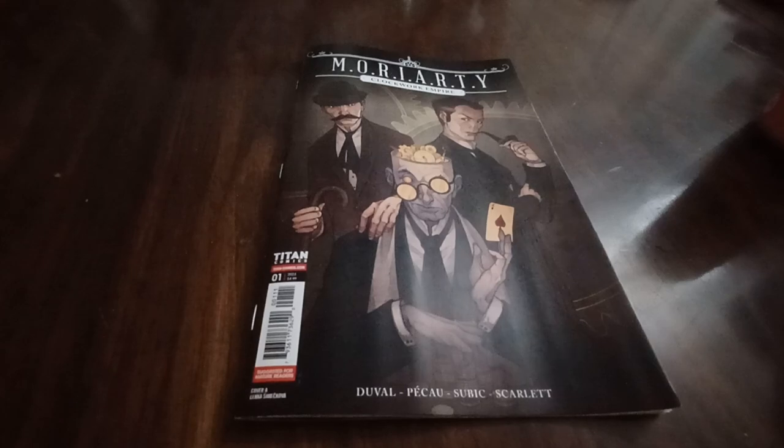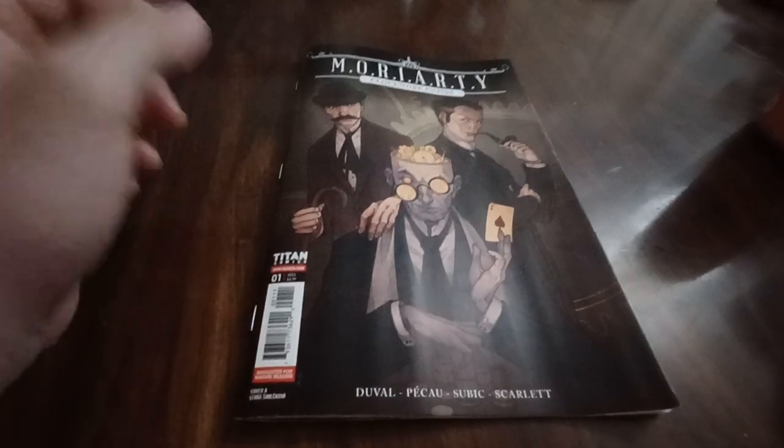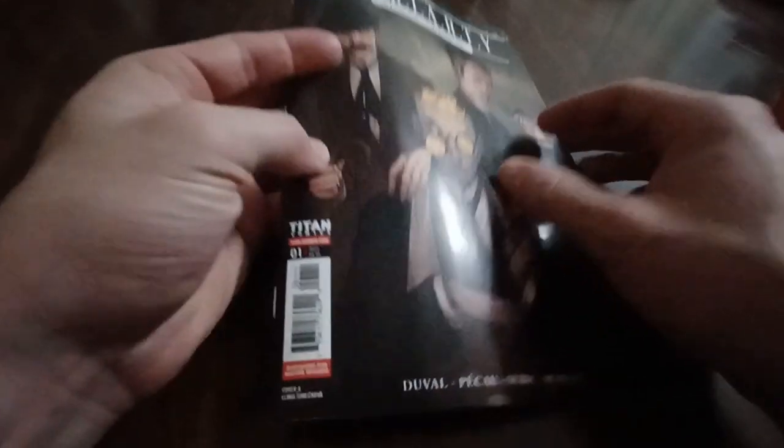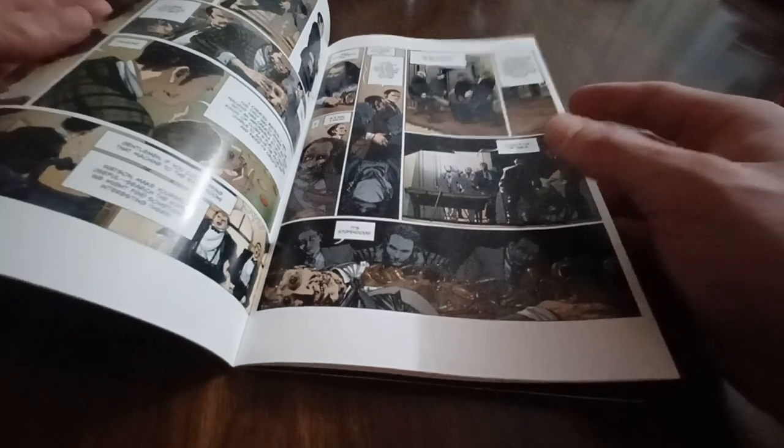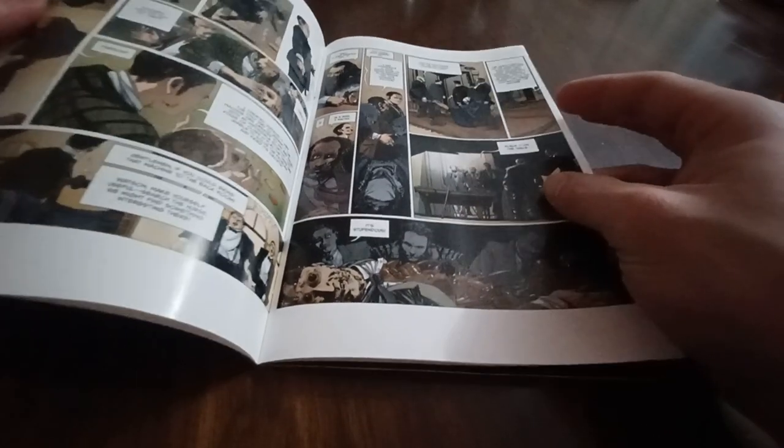I would say the art here is the star of the show — it just grabs you right away with the attention to detail. The setup is a steampunk take on Victorian-era London, and they pull it off really well.